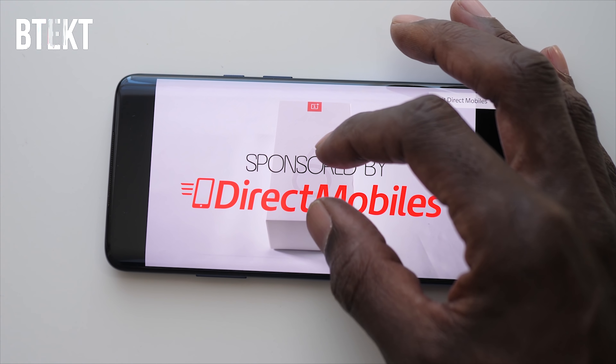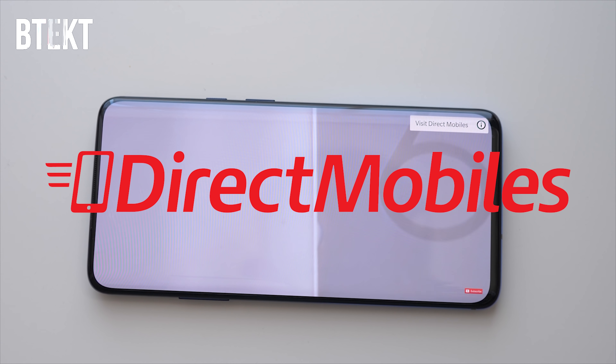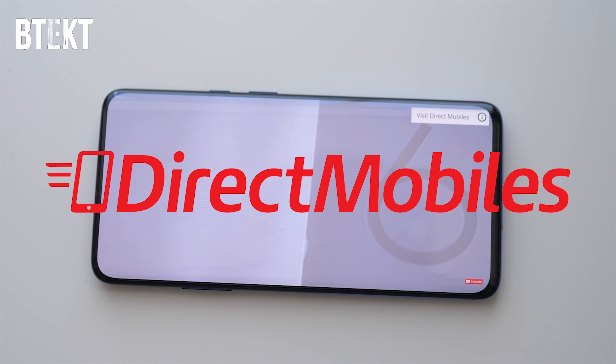Before I go on, I want to say a big thank you to Direct Mobiles. They have over 24 years of award-winning customer service, which is just one of many reasons why it's a great place to go to get your new phone. They even have comparison tools, so you're bound to find the best deal. Check down in the video description below for a link, or search directmobiles.co.uk.